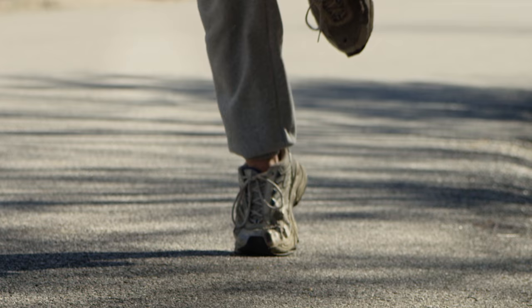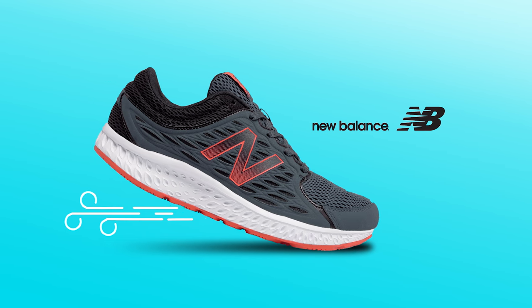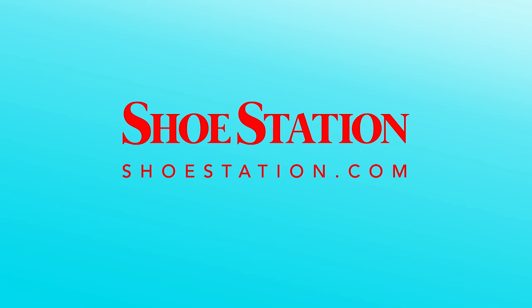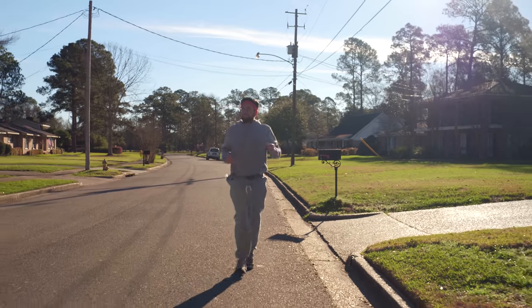You can hear this fella's voice — one of my favorite things. Our poor man's Sam Elliott. You can hear the music ramping back up. It's for a company called Shoe Station — a big regional chain of shoe stores selling Nike and other products. The motion graphics are easy stuff.